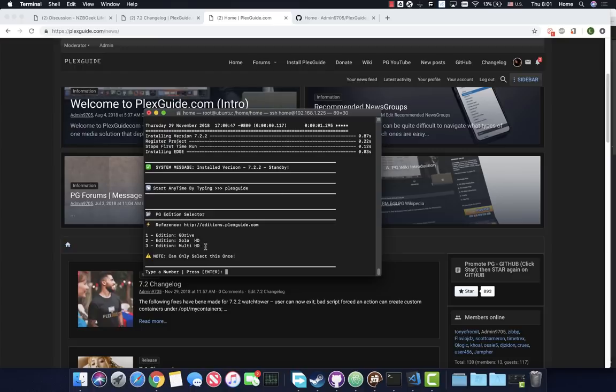Now it's asking what edition of Plexguide you want to install. 90% of you will probably install the G Drive edition. Solo HD means you're running off just the local disk, and Multi HD means you have multiple disks. With the Multi HD edition you'll need to format your own disks, make Linux recognize and mount them - that's not easy. It can be done in a GUI interface with GParted if you want to do some research.